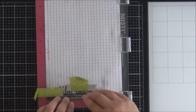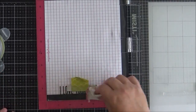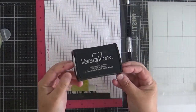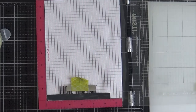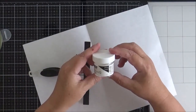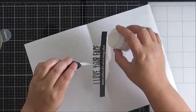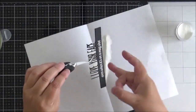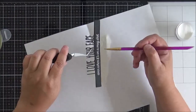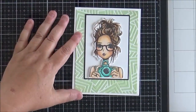I prep the cardstock with an anti-static bag, use Versamark ink on the stamp, and apply white detail embossing powder before heat-setting it. Because I'd already used Stick It adhesive, I did get little flecks of powder sitting on top where the words join the strip, which meant some fussing with a dry brush. In hindsight, I wish I'd stamped the sentiment first before stacking all the die cuts together, as that would have avoided the extra stickiness.